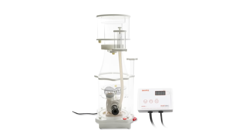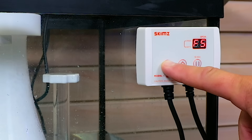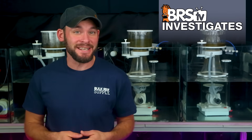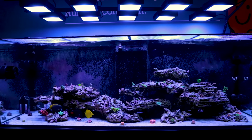Today on BRStv Investigates, are you using your single pump DC powered skimmer to its full potential? Are there ways to harness the DC skimmer pump's features in order to finally achieve that optimal skim? Today we test them to find out, and then later we're putting it all together on a real world reef tank, the BRS 750 XXL.